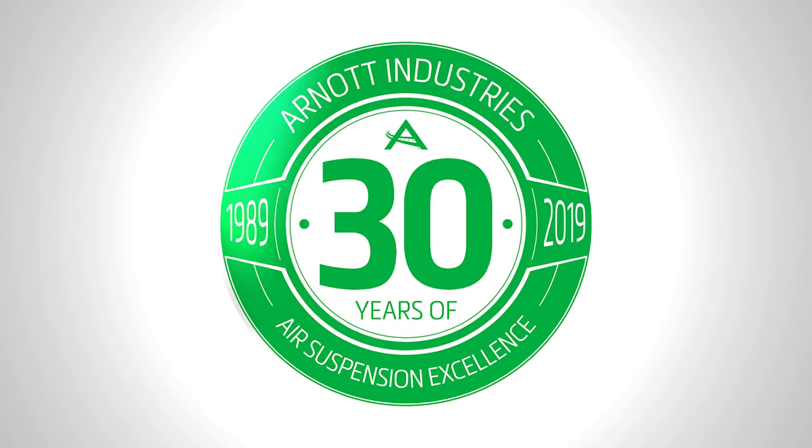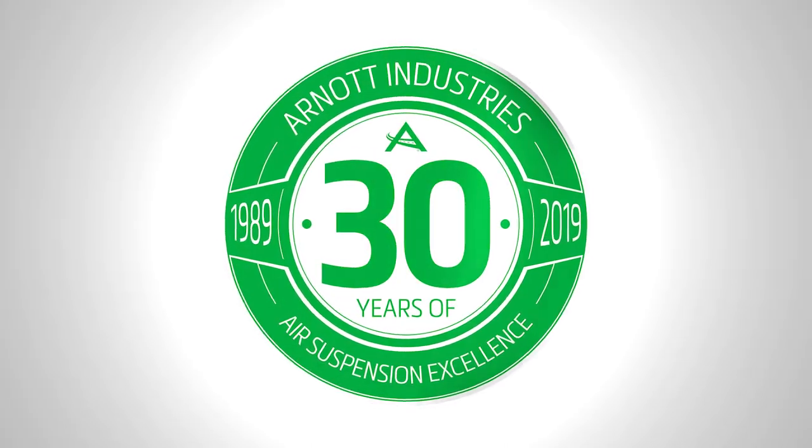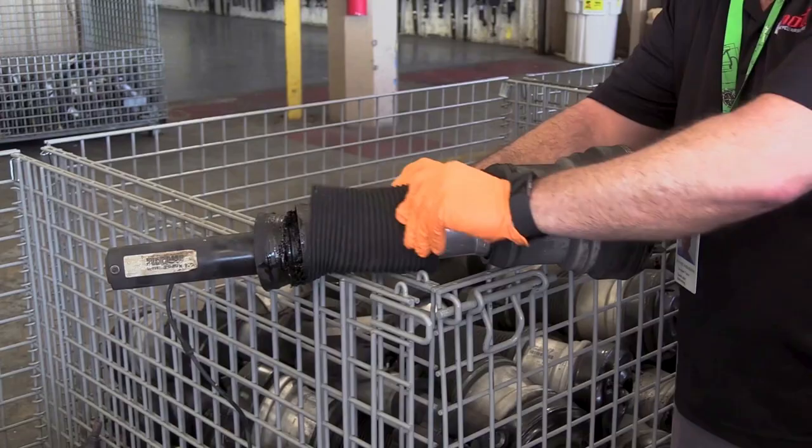For over 30 years, R-NOT has processed millions of cores and has engineered improvements upon common failure points.